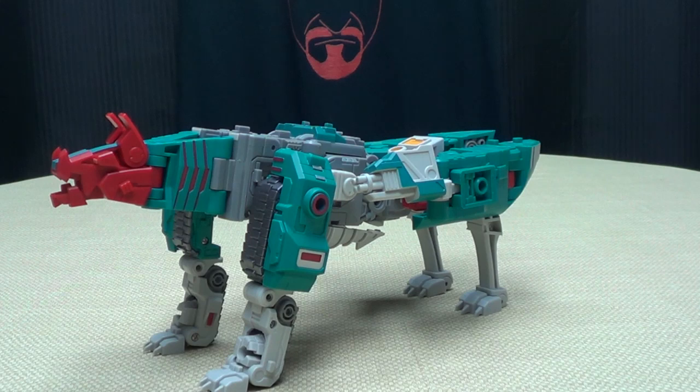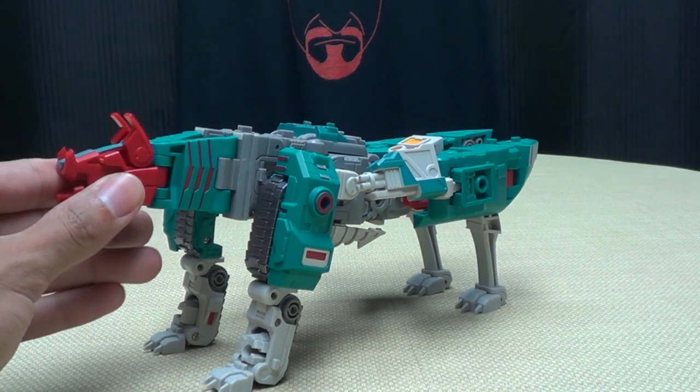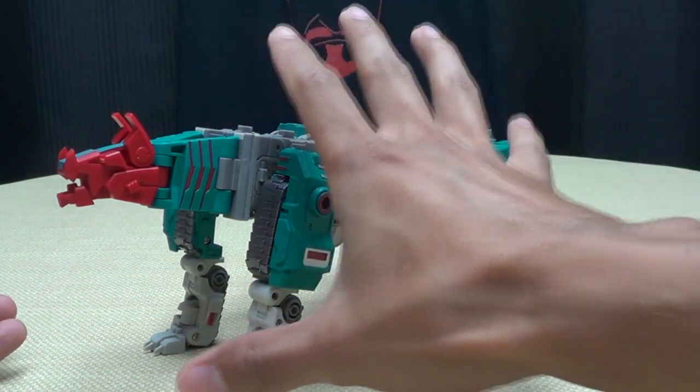So let's get down to some transformations — plural — because we've got a lot to go through. I do have the instructions next to me because this is a lot to remember. We're starting with the Wood Runner mode and now going to the Air Strike mode.